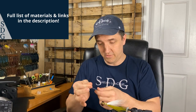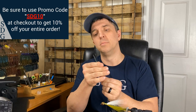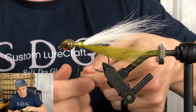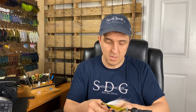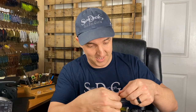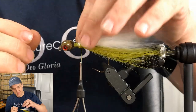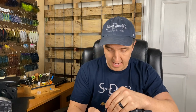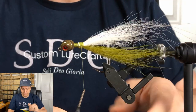Next step is going to be some flashabou. Don't be stingy on the flashabou. I've got a pearl — white pearl. I've got about seven strands. I didn't even count it when I pulled it out; I just wanted a good bunch. Sorry about the thudding — that's Reed upstairs continuing his bottle flipping career. He got a new bottle today. Spread that out right there on the bottom. It's going to be internal flash between our layers of bucktail, and I'm not going to cut it either. We want all of that nice, flowing material coming out the back.